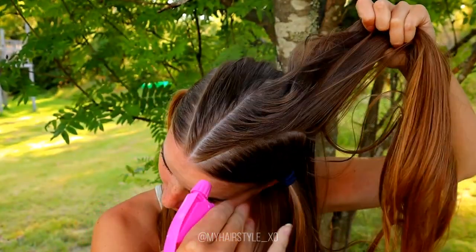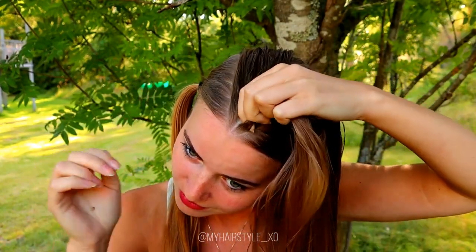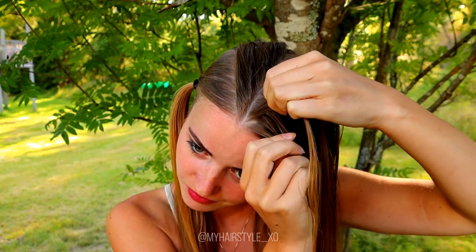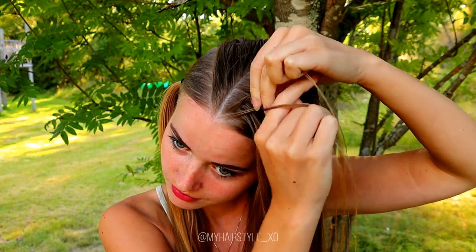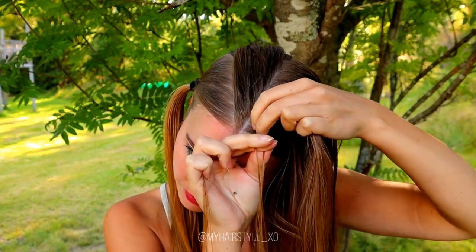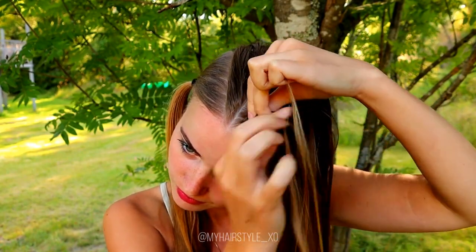After parting, I spray some water to the first piece and I will start from the right side on top. Then I take a small piece of hair and divide the piece into three strands. Then I start to braid a normal dot braid, bringing strands from side under to the middle and adding hair from both sides of the braid.